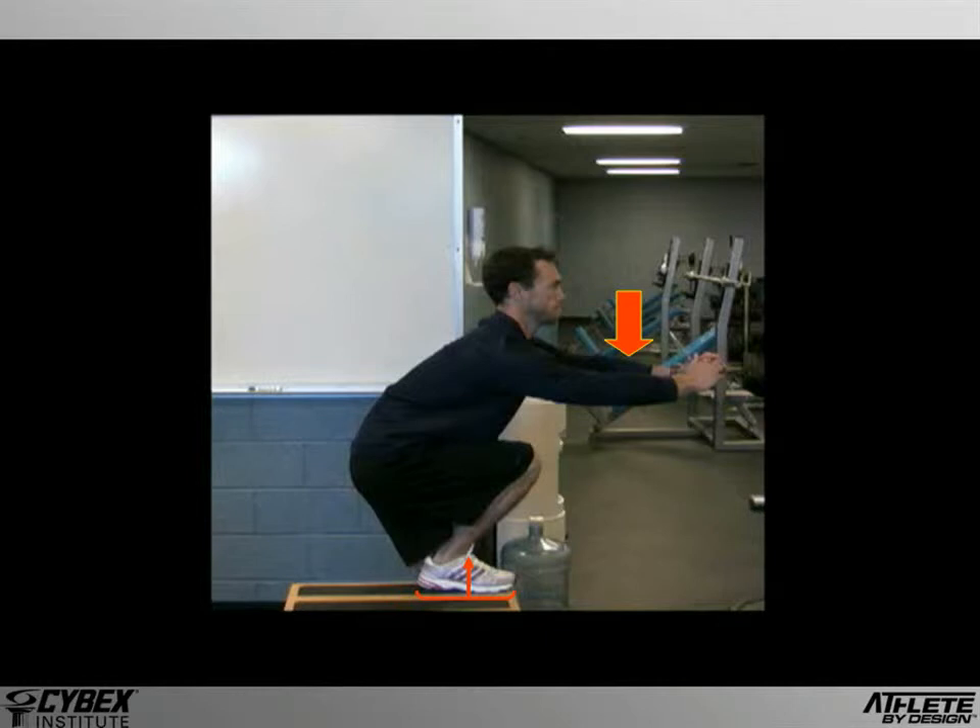Now, with his line of gravity positioned over his instep, he'll push down into the box, creating a vertical reactive component which will move him back to the starting position. From this line of gravity, three joint torques are created: one at the ankle, one at the knee, and one at the hip. This is probably the most well-balanced position that we're likely to see, with effective torques at each of the joints, with the most load occurring at the hip — and rightly so, because that's where the largest muscles in the lower body are located.